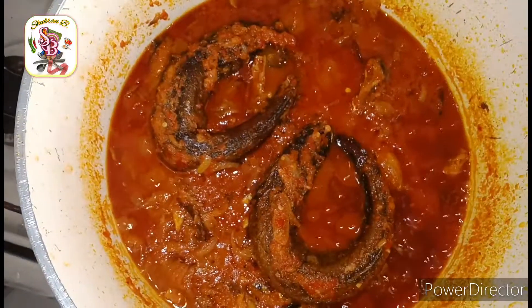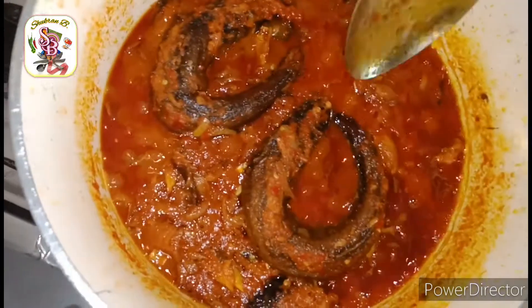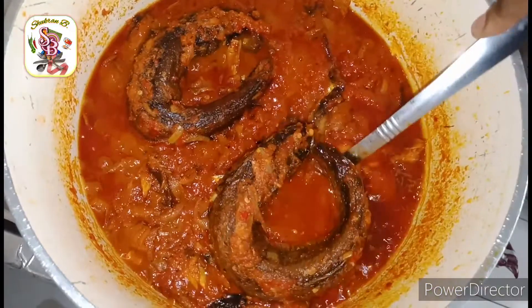After 5 minutes, our ekuru sauce is ready. Always remember to love God, serve God, love yourself, love your neighbors, and eat healthy.